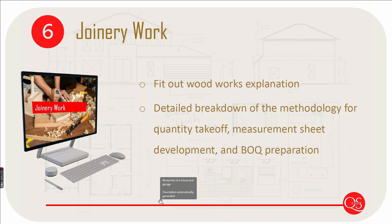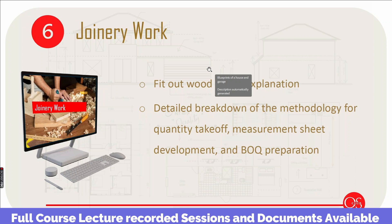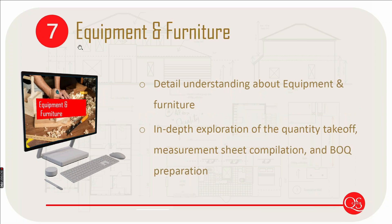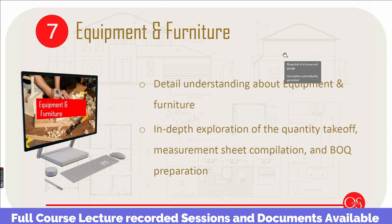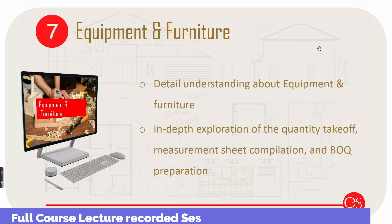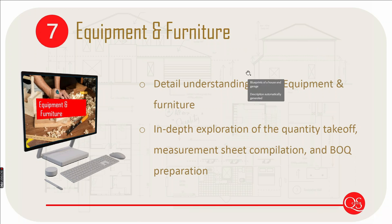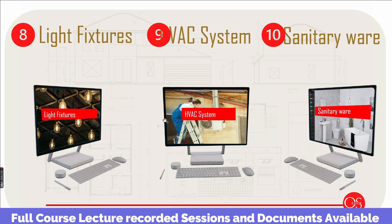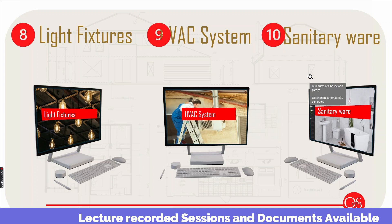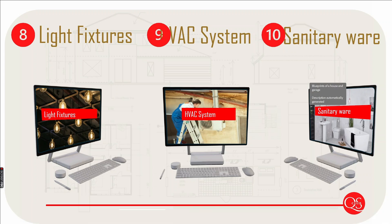We will discuss furniture and equipment. If you have a fit-out room — a coffee shop, showroom, etc. — and a type of furniture such as tables and chairs, we will discuss these in this session. If you have special MEP work, there are lighting fixtures, HVAC systems, and sanitary works. We will consider everything in fit-out.